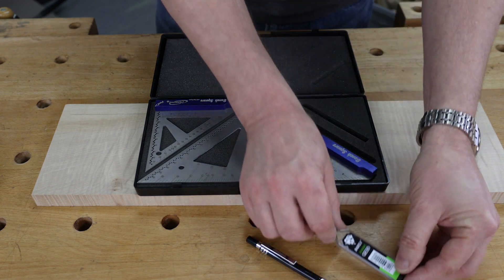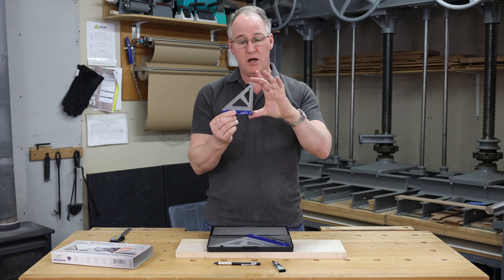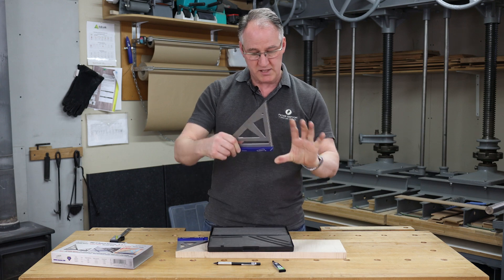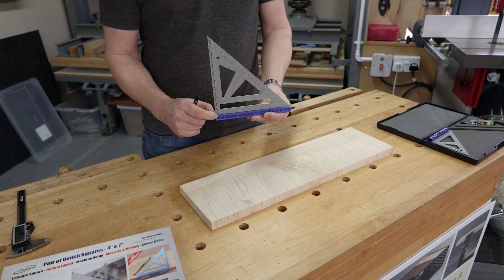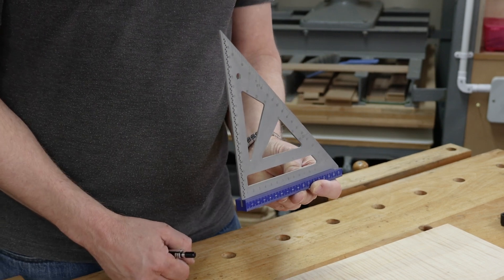There are two different sizes for the bench squares: the small one is 100 millimeters and the large one is 175 millimeters. The main body is stainless steel with a satin anodized finish, fixed into a blue anodized aluminum block.